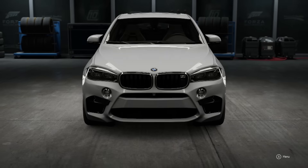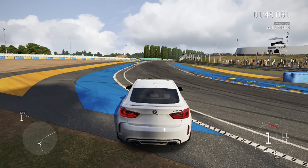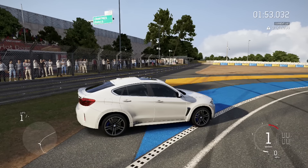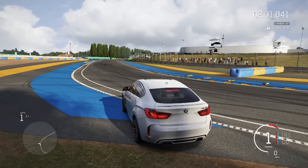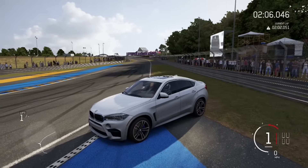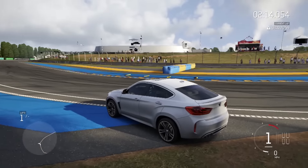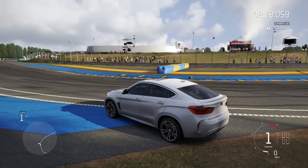It does have a BMW M power engine, so let's see how that does. We're back and let's see how this thing sounds. Does not sound bad. I think it is twin turbo, but I might be wrong — or just a single turbo.